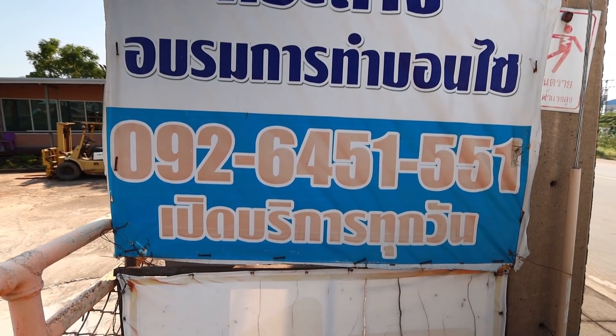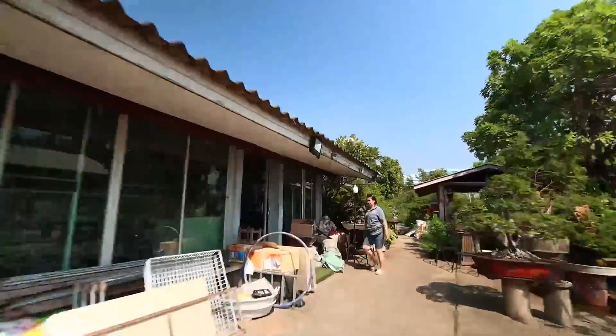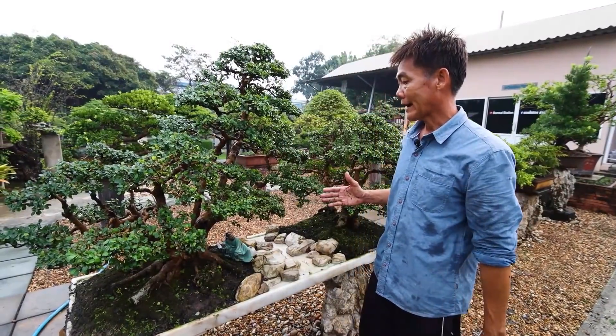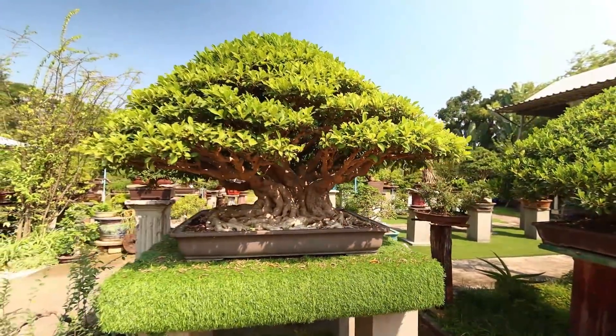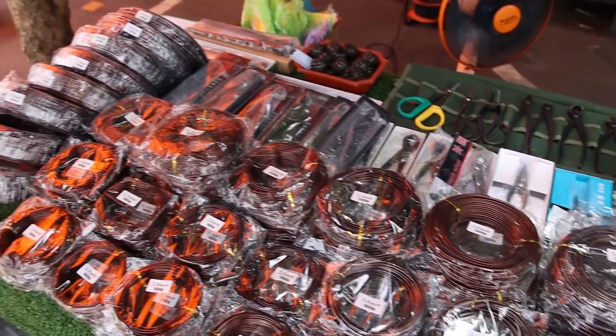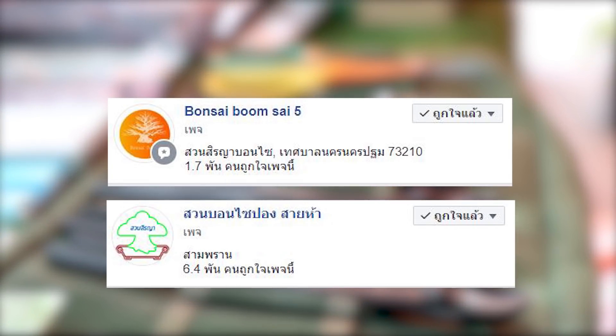This video is brought to you by S.T.A.L.A. Hello, I'm Bonsai Station, today we are in a new light. We will be looking forward to seeing what we can do with bonsai.